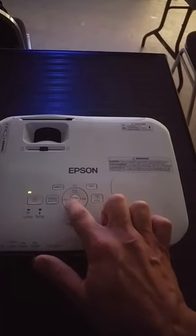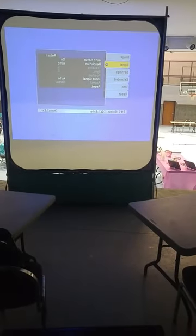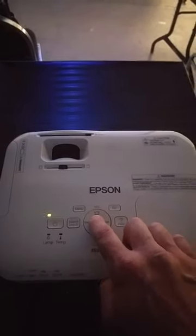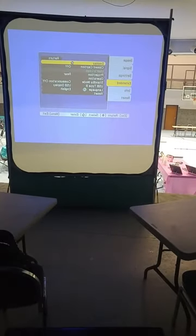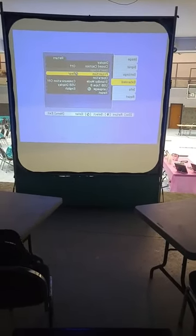Using the arrows right here, go down to Extended right here. Press the Center button and it's going to take you over. Press down to where it says Rear Projection. Hit OK.